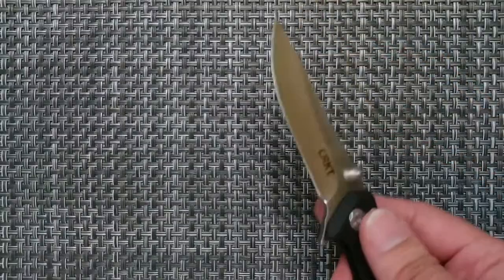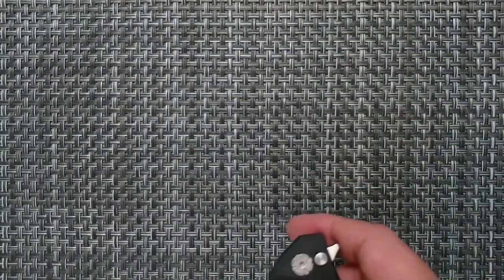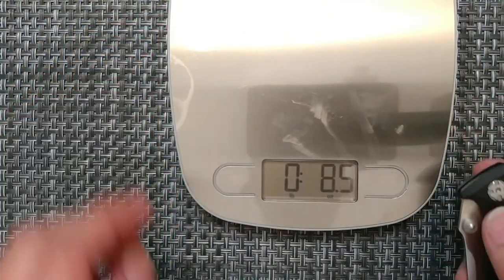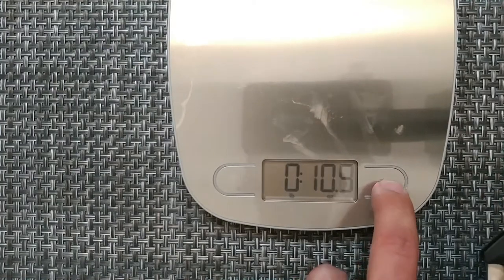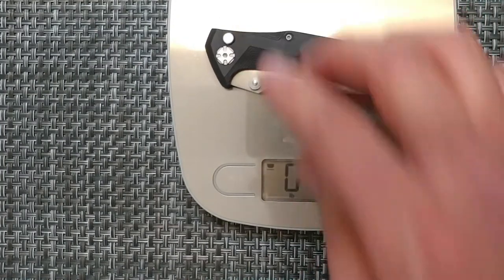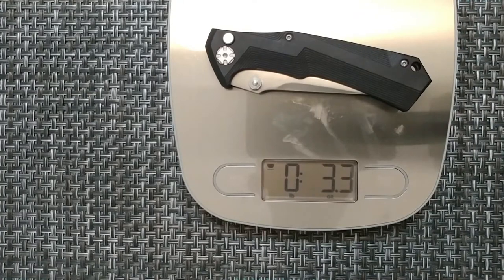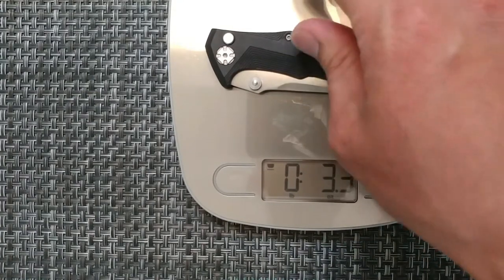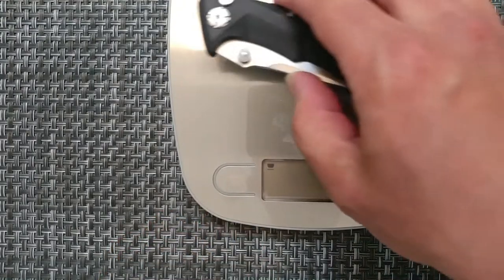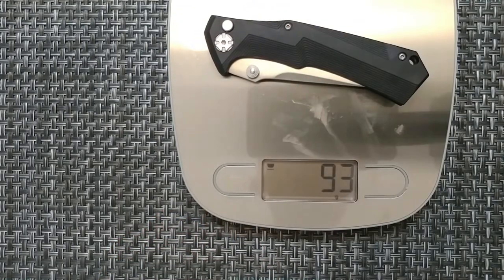This one is said to be about 3.4 ounces in weight, so we're going to double check that real quick. Zeroing that out — 3.3 ounces, so a little bit less. Let's see that in grams: 93 grams.